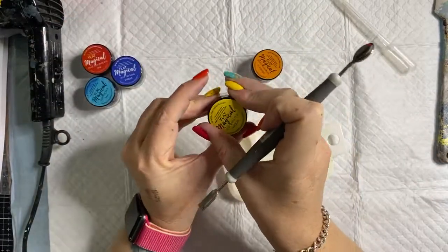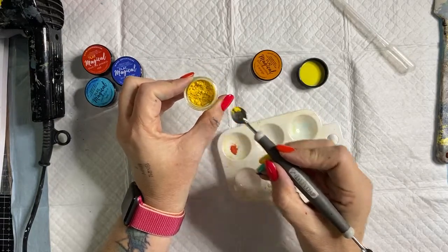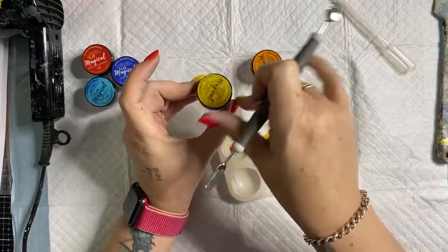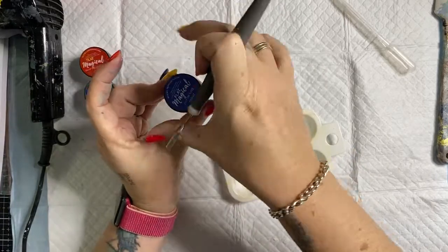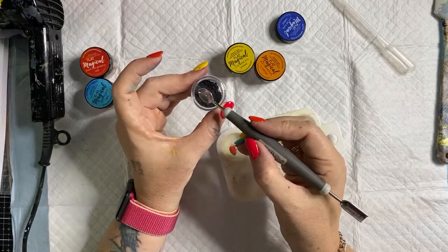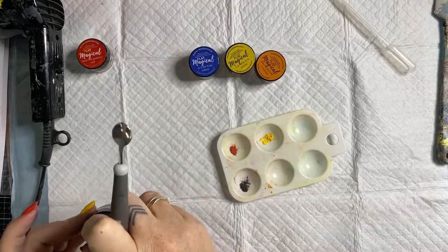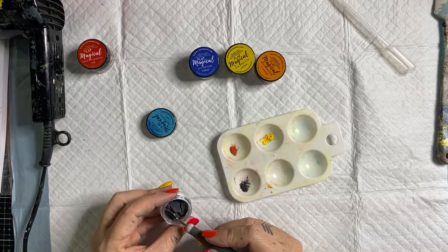I'm going to make up a red, a yellow, and an orange — only putting in a bee's whisker of color. Actually I'll make up all the colors because I want to mix a green too — a little yellow, a bit more yellow. You don't need very much at all. You'll find these palettes available online in our tools section — they're pretty low cost, very handy, and the cool thing is you can pop them in the dishwasher to clean them.